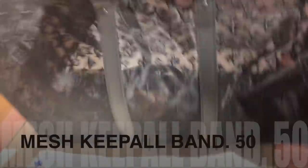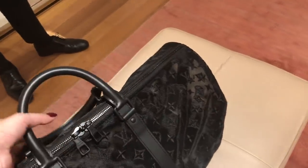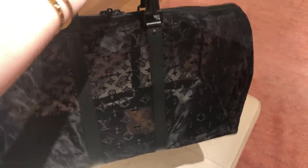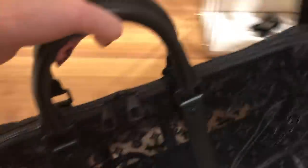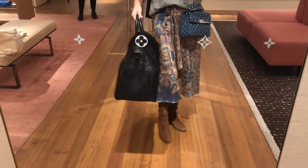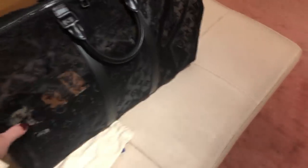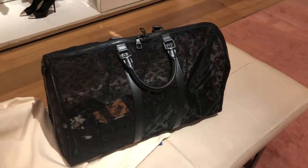We're seeing a very special piece here — it's a mesh Keepall 45 or 50. Wow, that is special! I don't own a Keepall but this is a showpiece — how gorgeous is that! That is the size of the Keepall 50 for those interested. It's $4,500 AUD. A very, very special piece — and such a cool unisex piece as well.